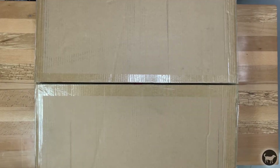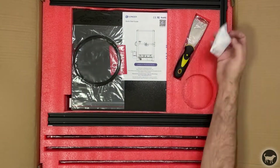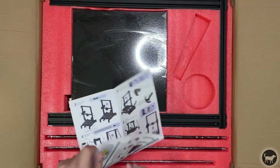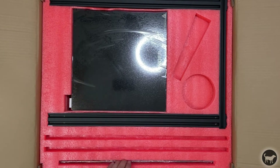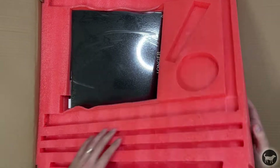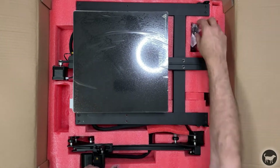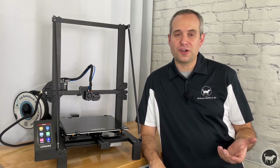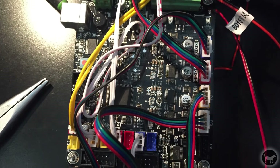First, the Longer LK5 Pro came very well packed with everything tucked away in thick red foam. The first thing I noticed was how few pieces there were to assemble — the printer comes 90% pre-assembled with only a few things that need to be attached. This is a stark difference from my original 3D printer that came in hundreds if not thousands of pieces and took me two days to put together.